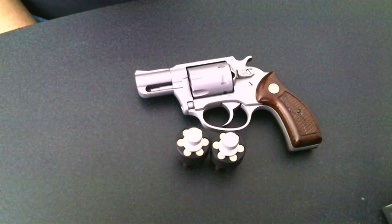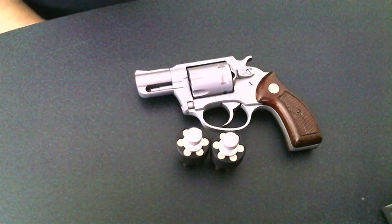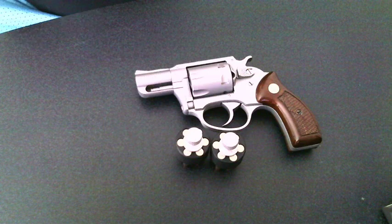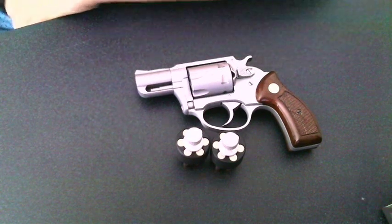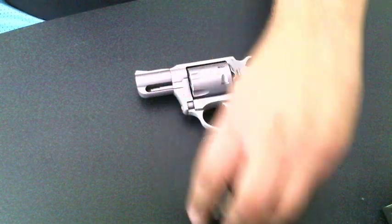What's up guys? Piemonte89 here, doing a brand new review on one of the older guns that I have — my very first handgun, being the Charter Arms Pathfinder. I got this on my 21st birthday and I'm doing a new review on it because I felt it needed one. I'll keep the old one up though. But anyway, let's get right down to it.